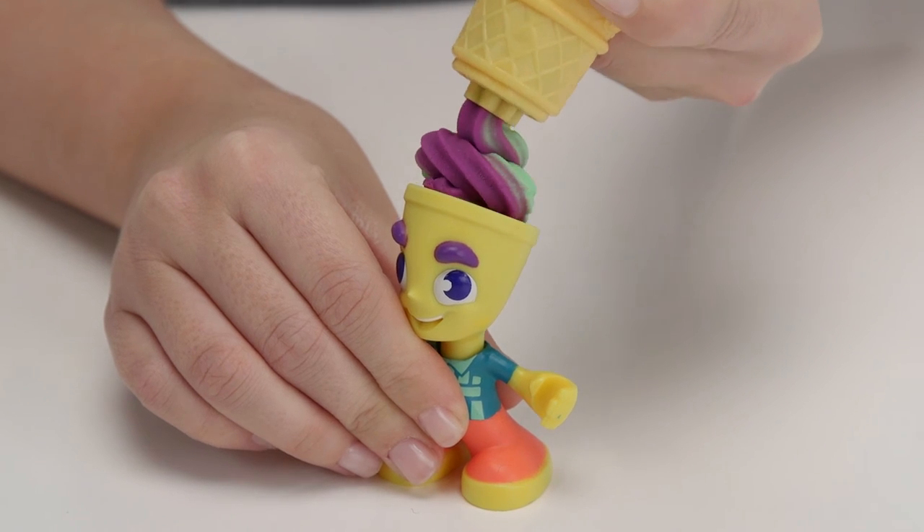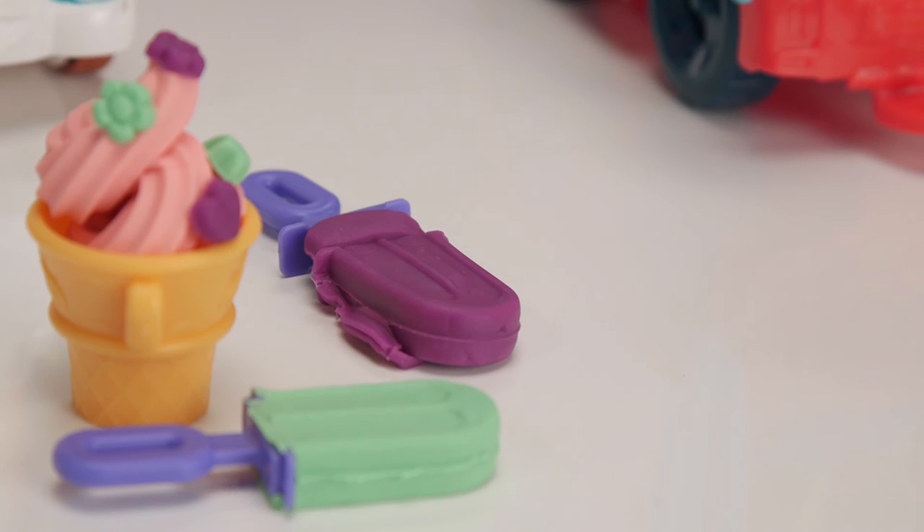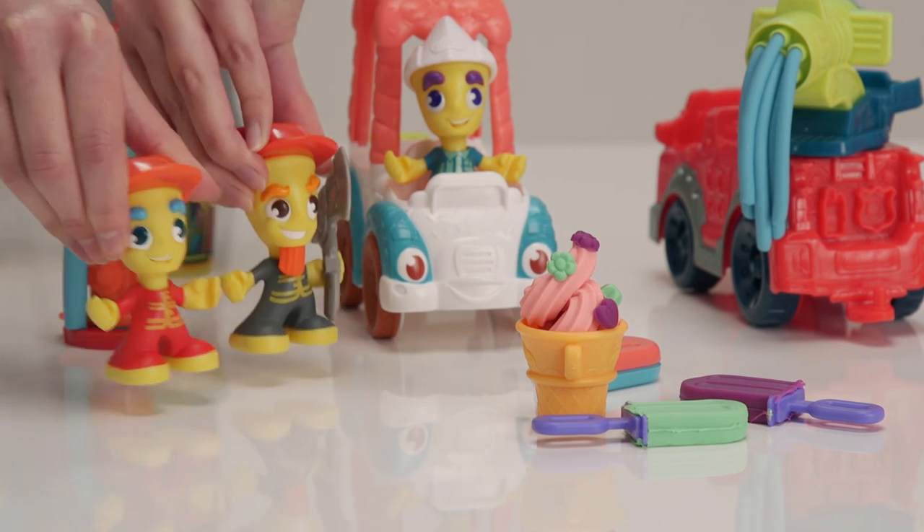He looks great now, doesn't he? You can make ice lollies with the mould. Ooh, this is super fun and squishy. Here you go. Look, here come the firemen, looking for frosty treats.